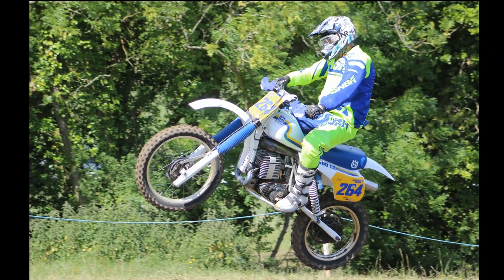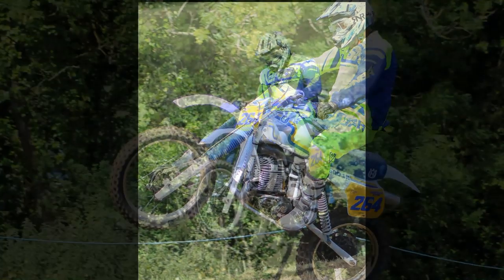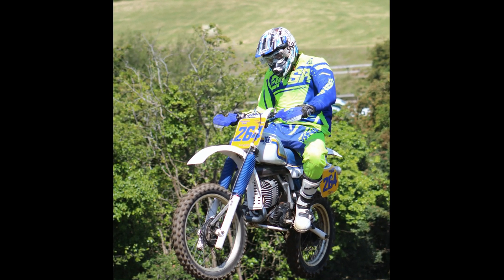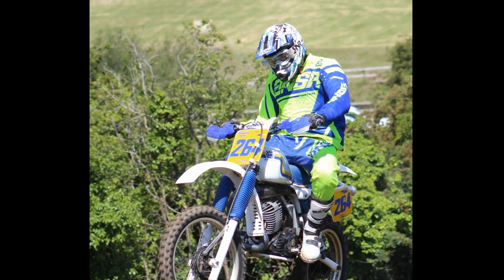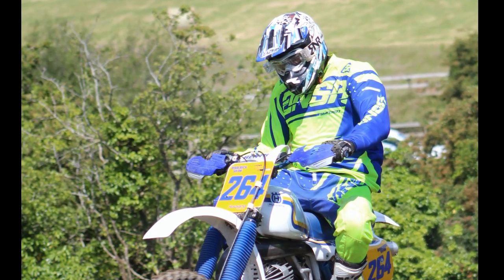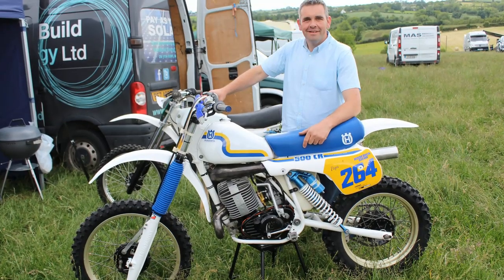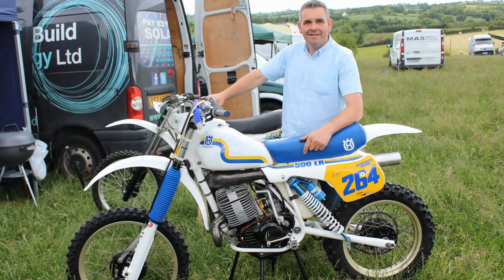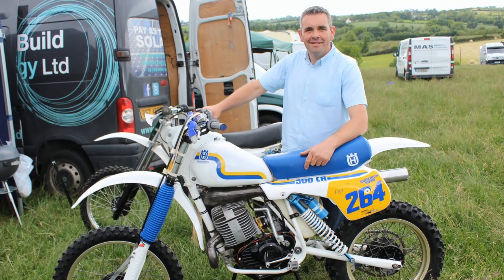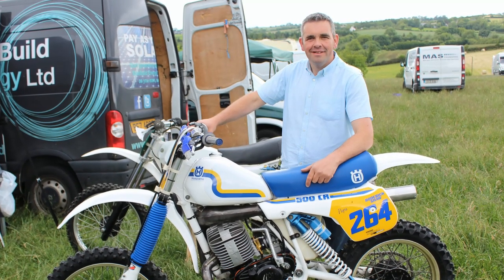Here we have Roderick having fun on his 500 Husky at Bally Black in Northern Ireland. Some riders would say these 500 CRs lived in the shadow of the mighty 490 Maico, and very few would argue that fact as the 490 Maico was such an awesome open class race bike. Nevertheless, these Huskies could still give a good account of themselves — they had loads of power and decent suspension thanks to those Ohlins shocks. And there we have the very proud owner of this machine, Roderick Shaw — a very nice example of one of these 1983 500 Husqvarnas.